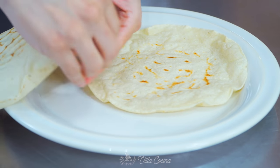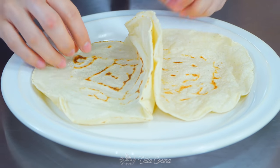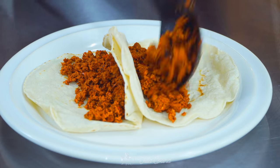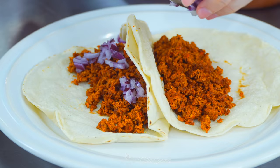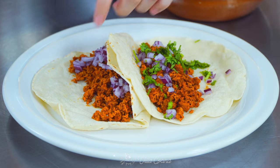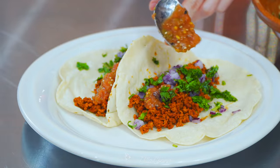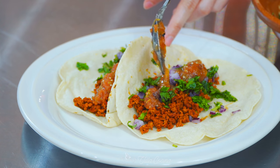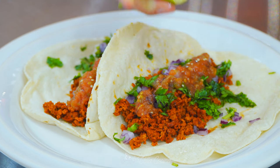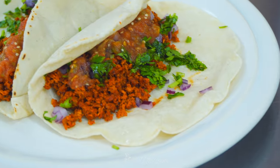Chorizo tacos are sold everywhere in Mexico and they are the type of taco you daydream about. Add the cooked chorizo to the center of corn tortillas, sprinkle on chopped onion, cilantro, salsa, and a kiss of lime juice. Try these tacos and fall in love instantly — a second bite will have you coming back for more. Chorizo is a staple in Mexico — basically a type of sausage made with ingredients used daily in a Mexican kitchen.